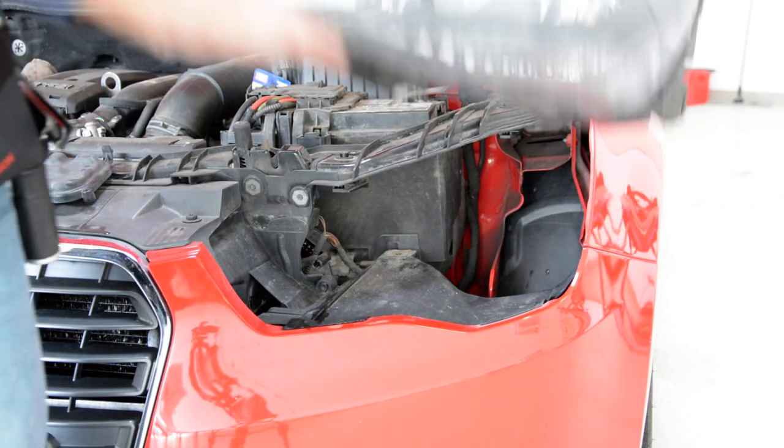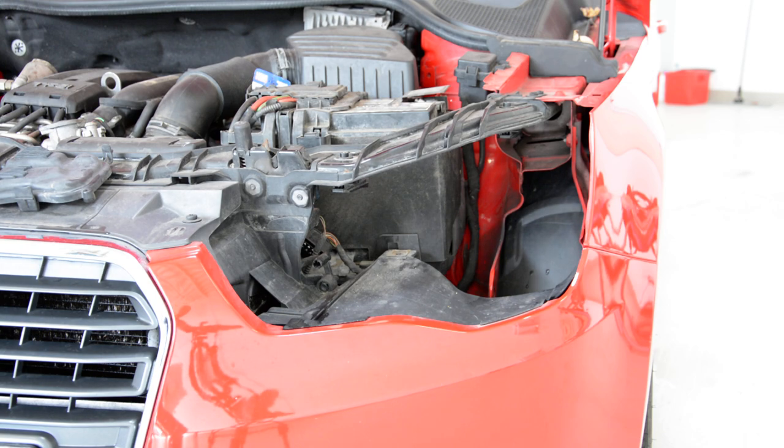This is how you remove your headlamp from the Audi A1 2010 model. Thank you and bye bye.